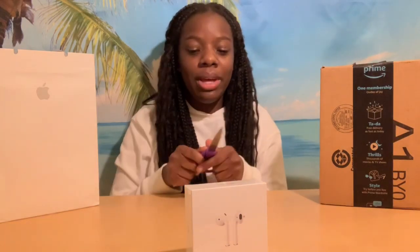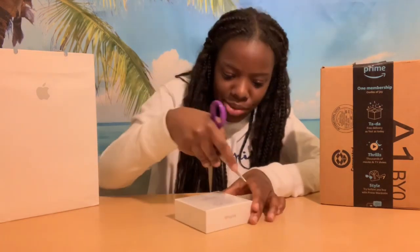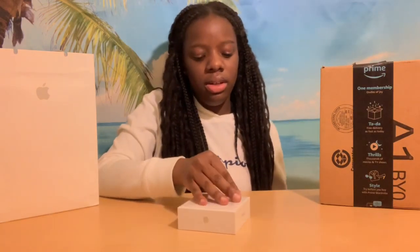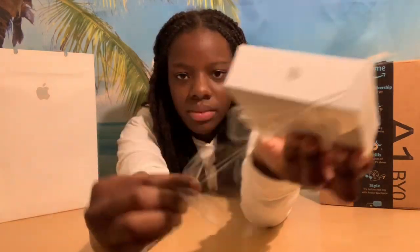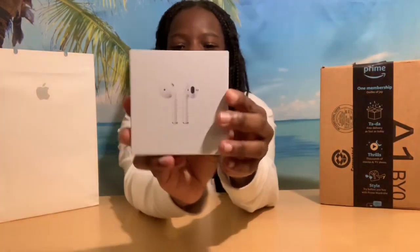I brought some scissors with me because they can be hard to open sometimes. So let's just open this up. That was not as satisfying as I thought it would be, but here are the AirPods.